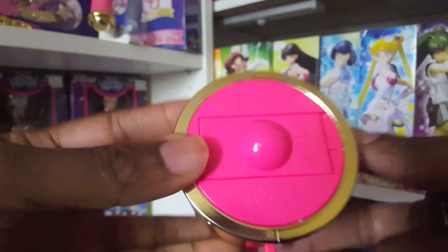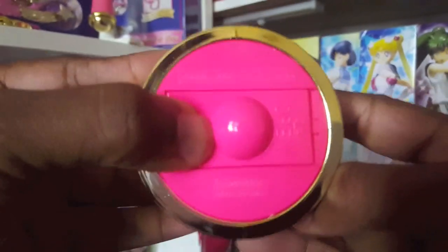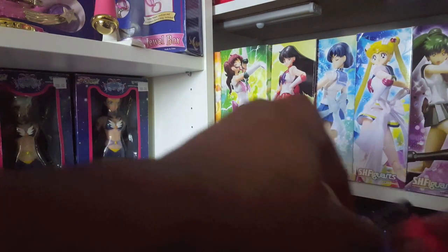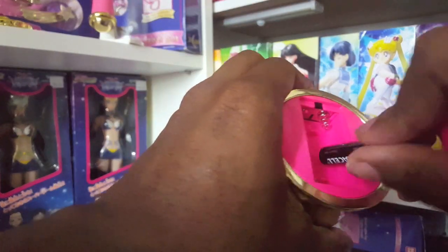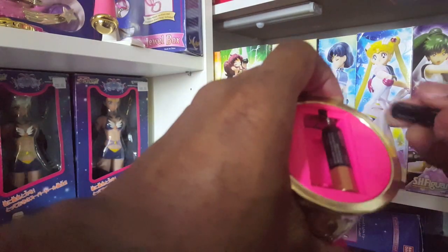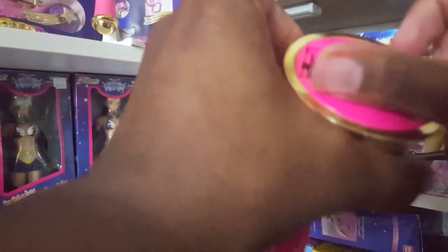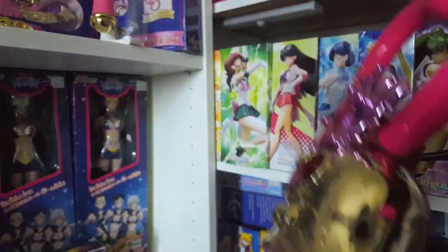Now let's put batteries in. On the bottom, where it says 'open,' you just push to get the battery compartment open. This takes two triple-A batteries. Let's put those in and close it up. Now the batteries are in and it's still in off mode.